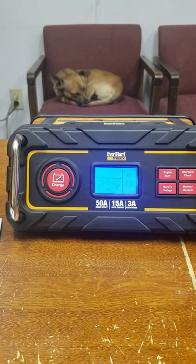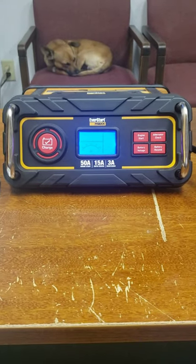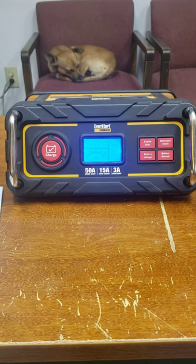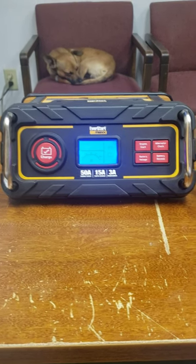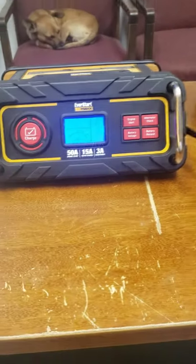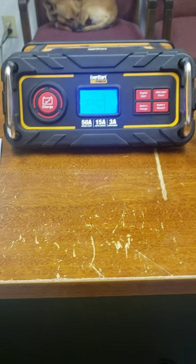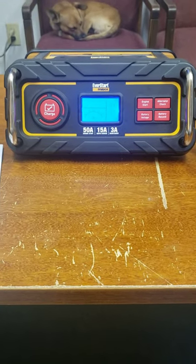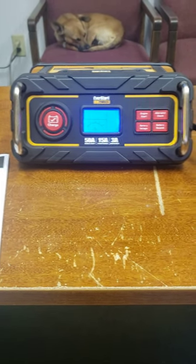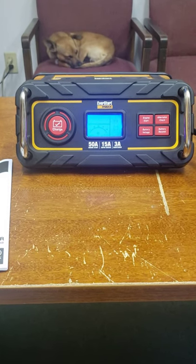Hey, this is Gerald with Bass Kickin' Adventures. I wanted to show you this battery charger that I bought a couple days ago. Since I've had it, I've charged three marine deep cycle batteries, and all three of them were pretty close to completely dead. This charger did a perfect job on it. I just wanted to show you the features of it — just in case you were looking for a battery charger, I would highly recommend this one.